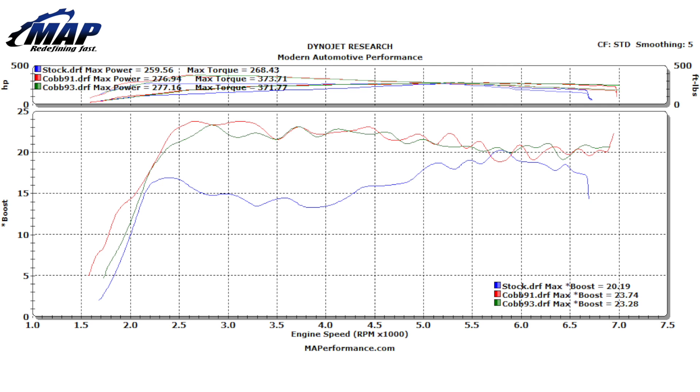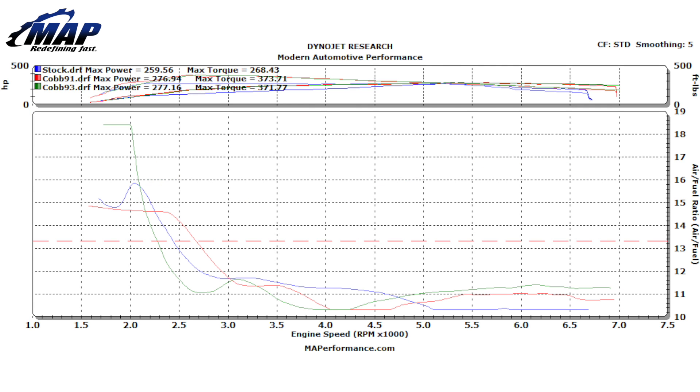We expect to see a much more significant power increase after a Protune as well. Air fuel levels were still less than desirable, which should also be fixed with a Protune.